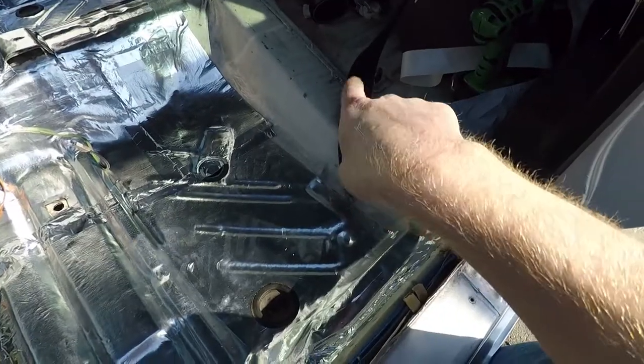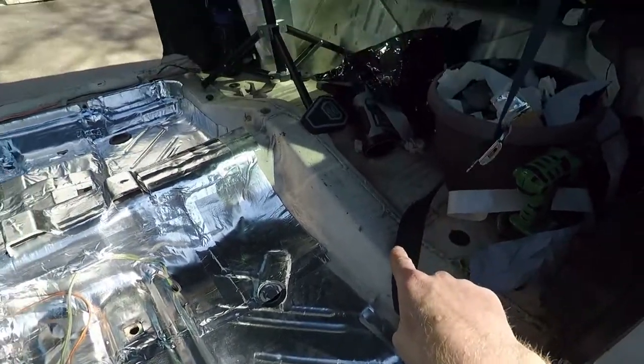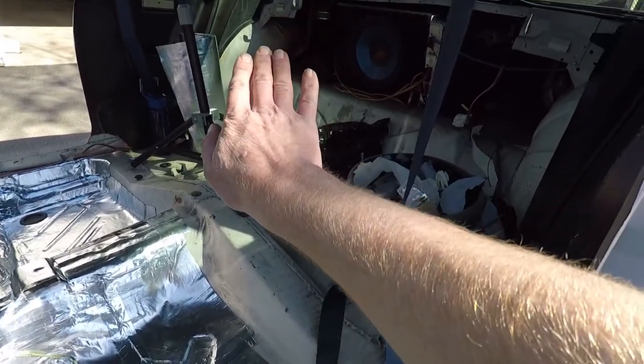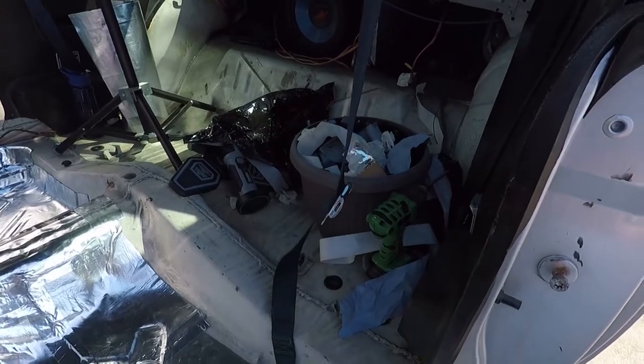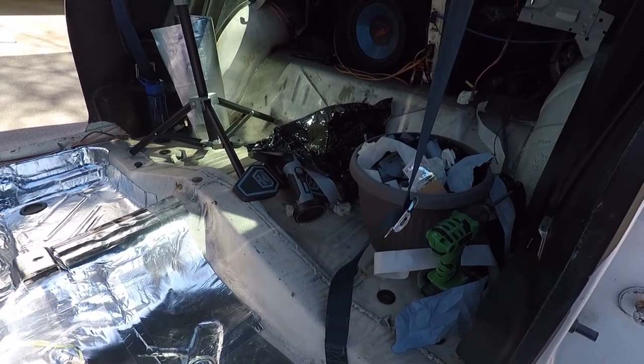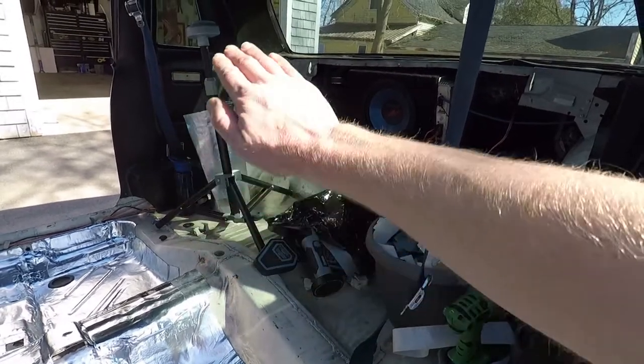I figure with that back end I probably have another couple of hours — getting up over the hump here, and then back in where it kind of swoops up going into the back deck lid. That'll be a little bit of a challenge, and of course getting it to curve up over those wheel wells.